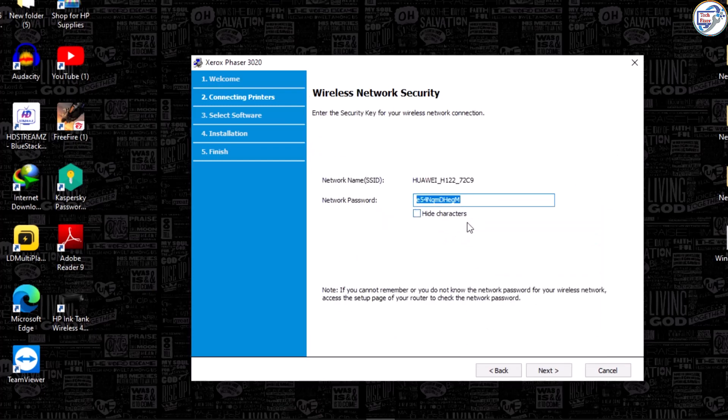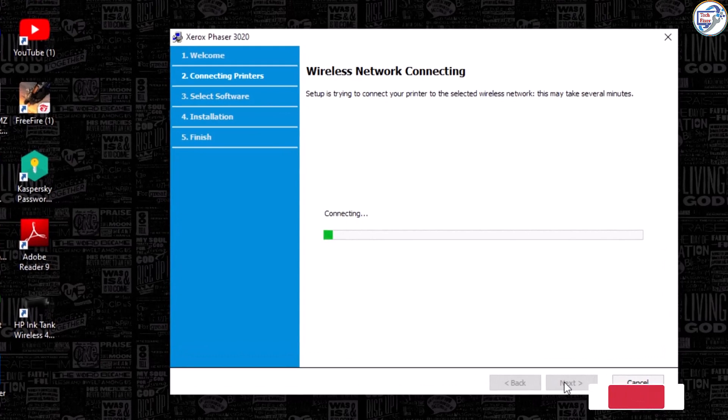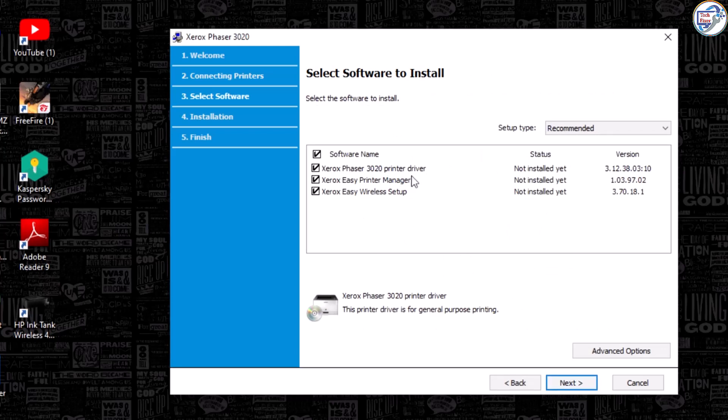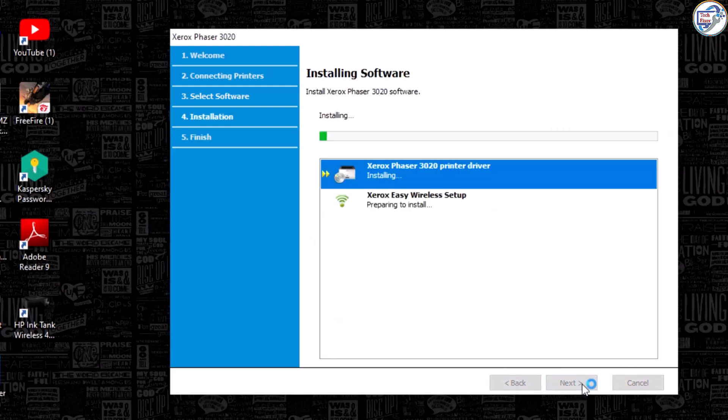Enter your Wi-Fi password and click Next. Now it is connecting to the router. At this point, disconnect the USB cable from your computer. Select the printer driver and click Install, then click Next. The software installation is now complete.